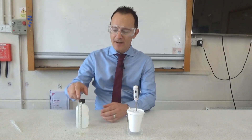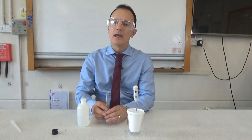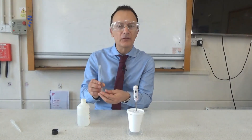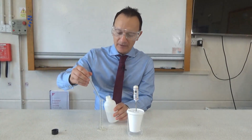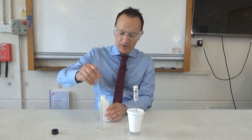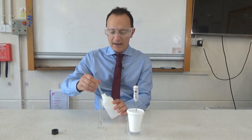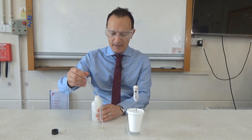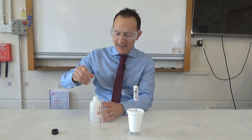Then measure out 5 cm³ of sodium hydroxide solution — I'm using a smaller measuring cylinder because it's a smaller amount. If using the same measuring cylinder as the acid, make sure to rinse it out between each chemical. You'll notice I'm also using a pipette, as many people find it easier to be more accurate with measurements when adding with a pipette.